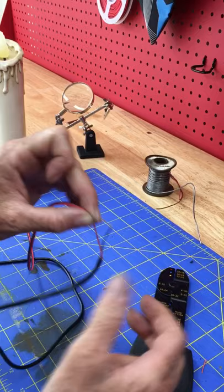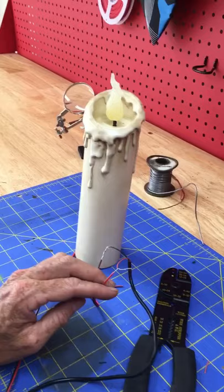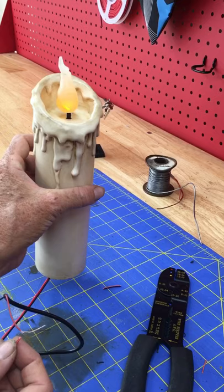Here's our candle — let's plug this in so we can see this baby glow. Ta-da! We have a flickering candle. Let's go plug it in in the dark and see how it looks.